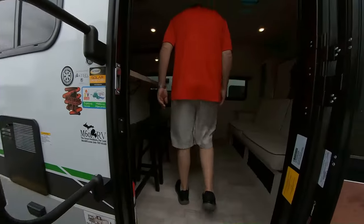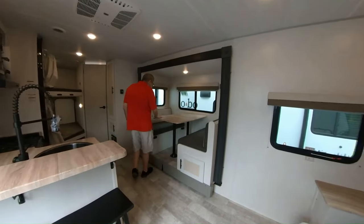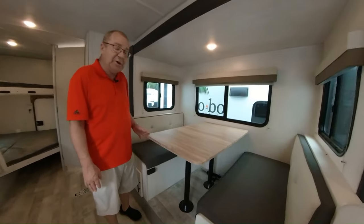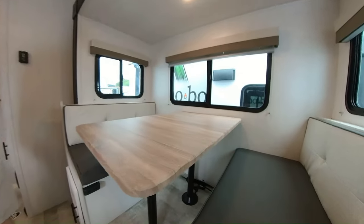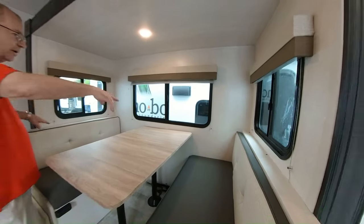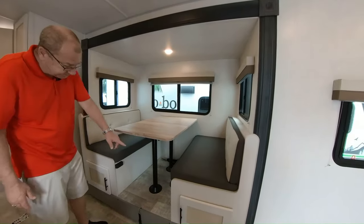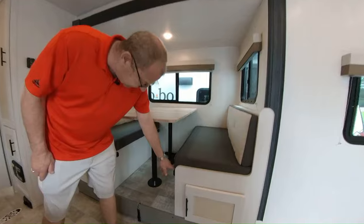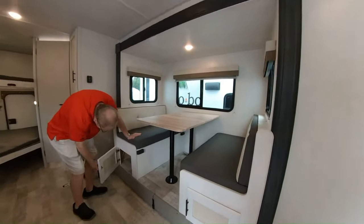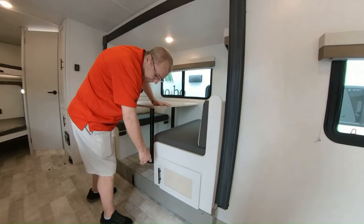Let's go inside and take a look. Now we're inside — this has the dinette slide on it. Nice wood look with a simulated live-edge finish, giving you a real nice look and feel. You have windows on either side for cross-flow air. This dinette will break down into a bed — you set the table down, move the cushions over, and have more sleeping space. There's also storage underneath the dinette on both sides.